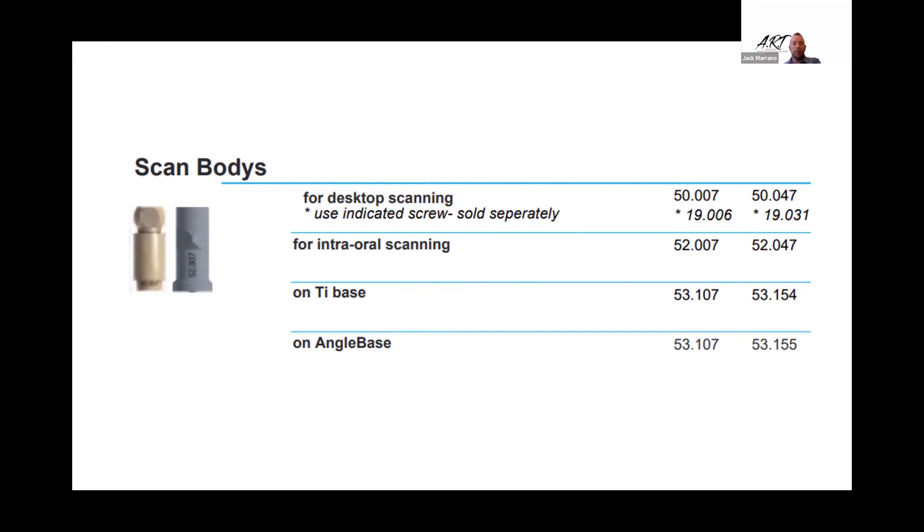Sometimes the tie bases are kind of deep — although at multi-unit abutment level you should be equigingival or slightly supra. But sometimes they can put the tallest one on and you're still a couple millimeters deep. I've tried putting little fiduciary markers on, and so on — but it gets kind of tough with the scan. This way, you don't have to worry about that. Also, for bar-wrapped acrylic, I was buying the DESS cobalt chrome tie base and milling my bar out of cobalt chrome — two like materials — and laser welding them. Now I can just get rid of all that and use the scan body, mill it out of cobalt chrome directly. Really, really helpful.